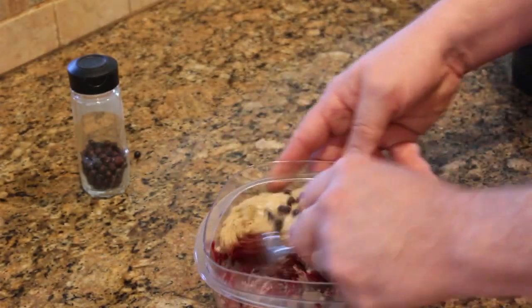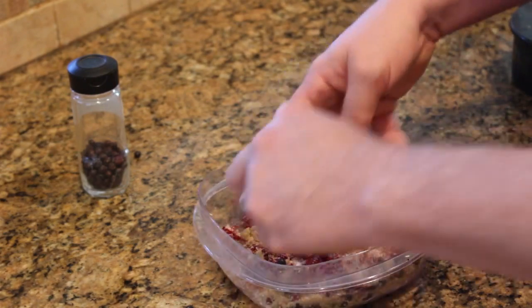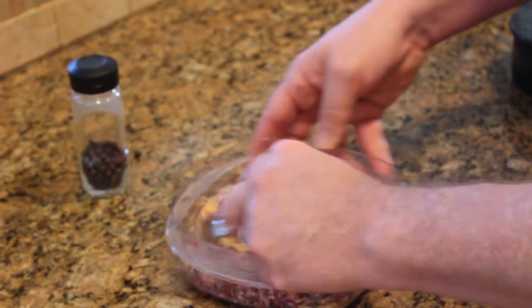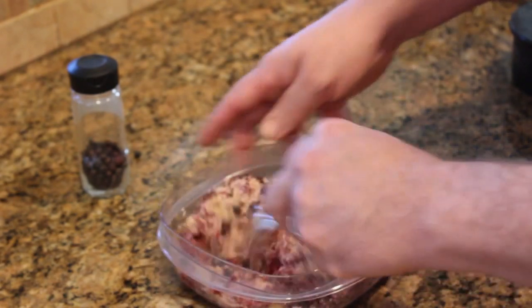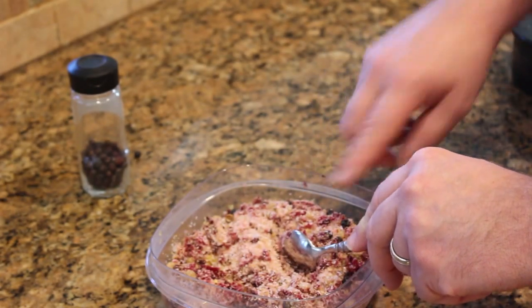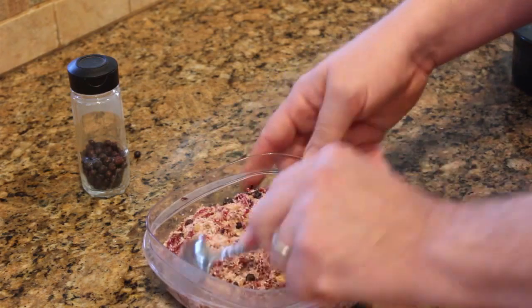Mix this all together. Other things that are good in here: some cracked black pepper, or some cinnamon, or some allspice, maybe some anise. Get creative.